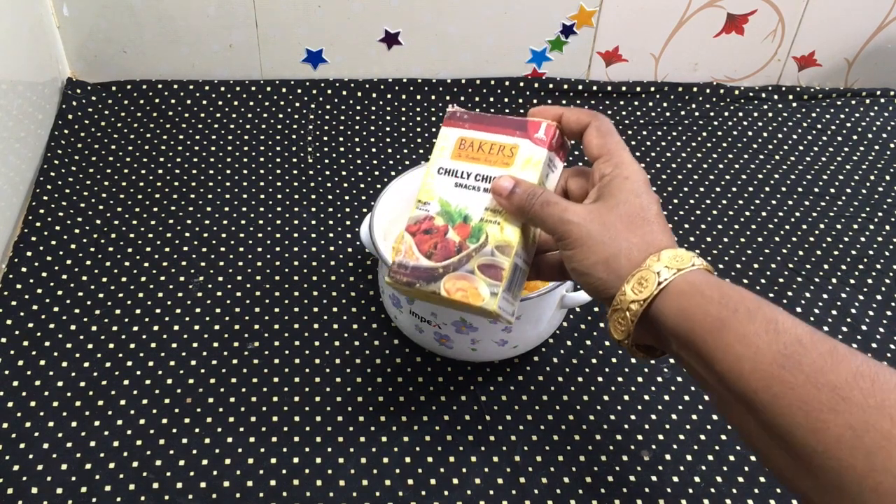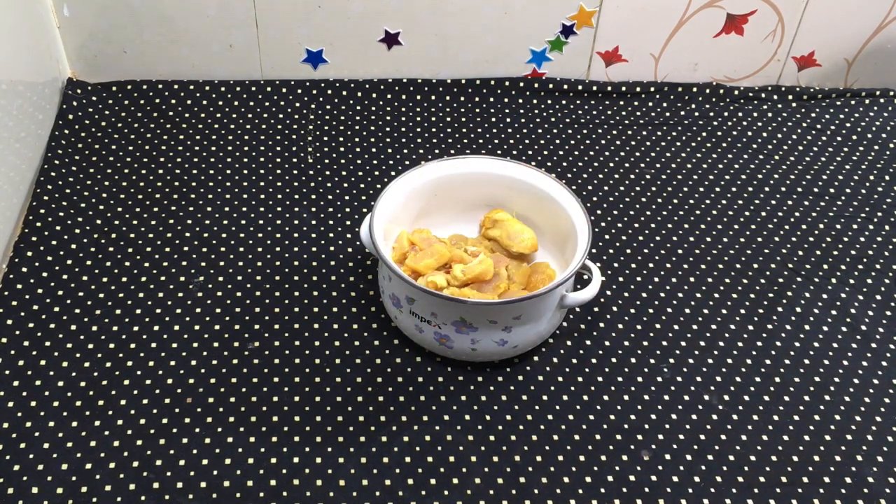I am adding chili sauce and soy sauce. You have a choice to add these to the chicken marinade if you want.